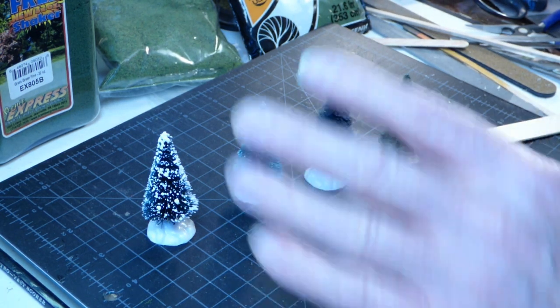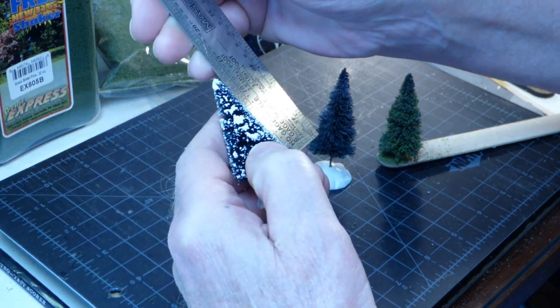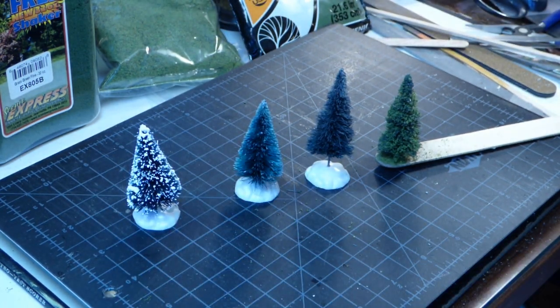They come in a variety of sizes — these are two inches tall. Two inches tall in HO scale gives you a tree that is about 14 feet high, which is a nice size tree. In N scale it would be about twice that tall, and in O scale it would be about half that tall — about a seven foot tree. These come in sizes from about an inch and a half tall up to six inches tall or more.